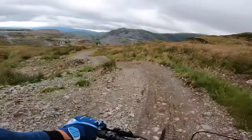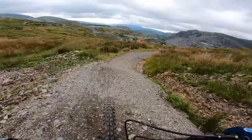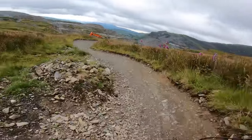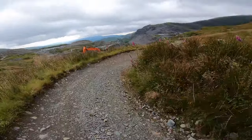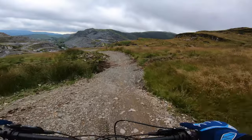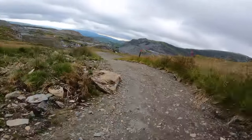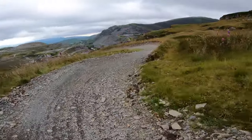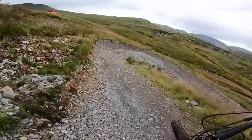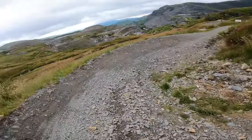Keep your eyes on the trail down here because there's a few little holes off to the side — just concentrate on the trail. Nice big berms, rolling berms, no brake bumps.